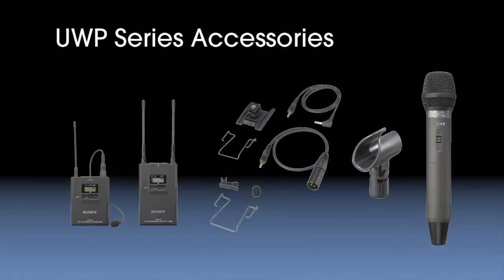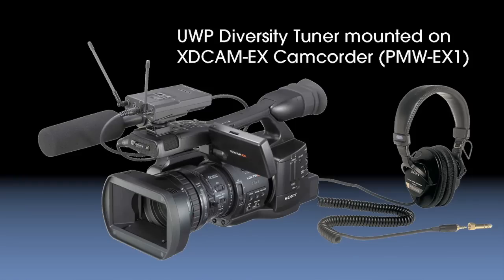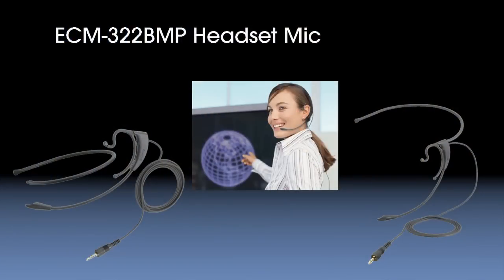We provide all of the accessories and mounting hardware necessary to mount the portable diversity tuners cleanly on your camcorder, be it from Sony or another manufacturer. As a microphone option, we also offer the ECM322 BMP headset mic that can be used as an alternative to the lavalier mic that comes with the body pack transmitter. Replacement accessory items such as windscreens and clips are also available through your Sony Pro Audio dealer. To see all of the different packages and options available, please go to sony.com/proaudio, or visit your Sony professional audio dealer. Thanks for watching.